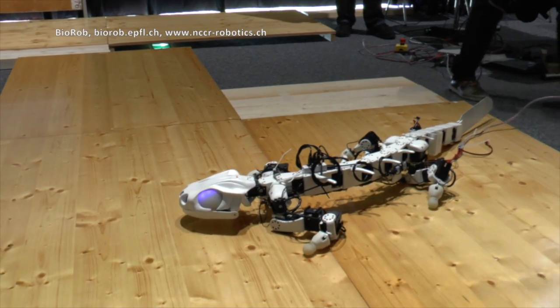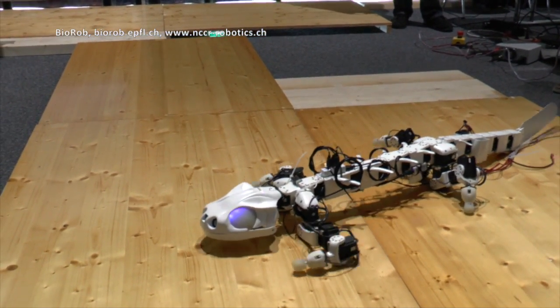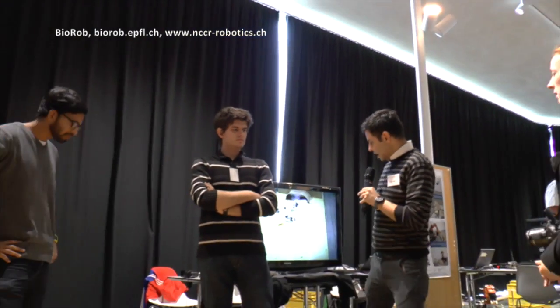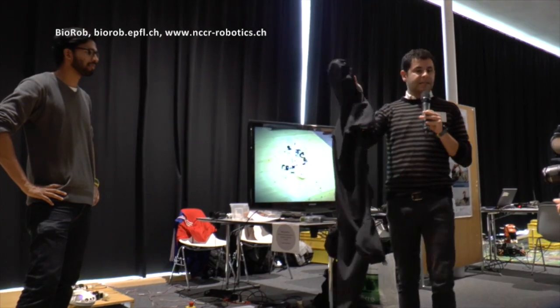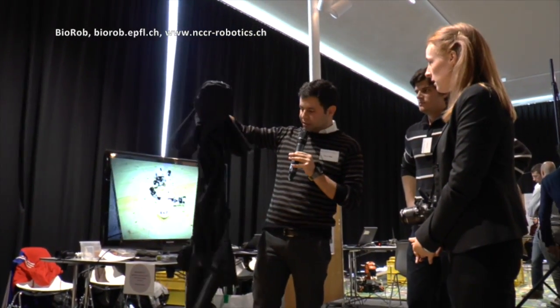The biggest challenge is waterproofing, because the design of the robot is not really easy to make waterproof. For example, we have this suit — basically it's a diving suit — so we can just put the robot inside, close it, and it's waterproof.